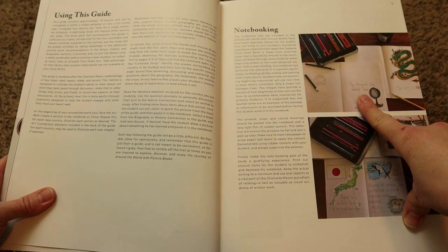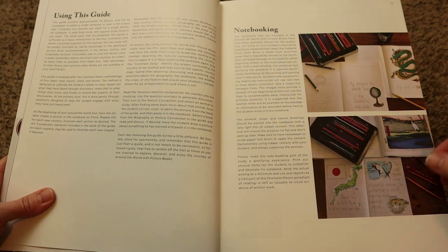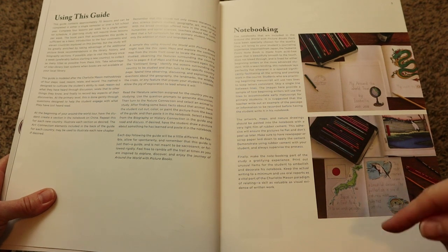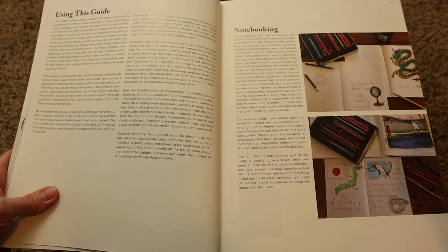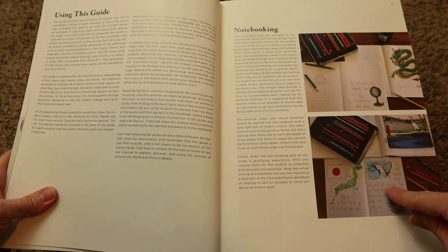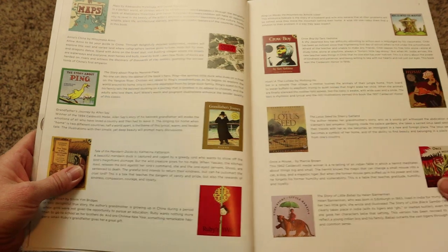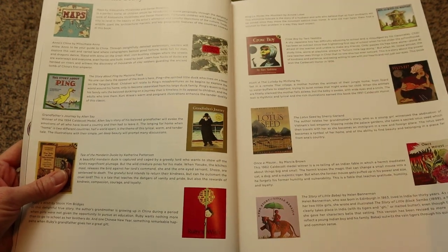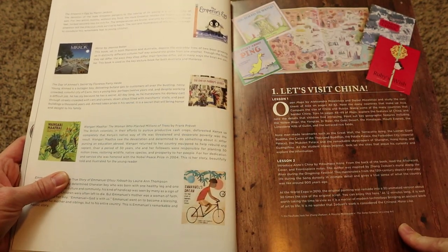You get a notebook with this curriculum, and then your child will fill out the sheets daily or every couple of days on the information that they are learning. For example, they're going to do art studies, some geography, and learn certain facts — that's where they will record everything in their notebook. Then there is the list of all the books used in this study with a little bit about each one, and then they jump into the lessons.